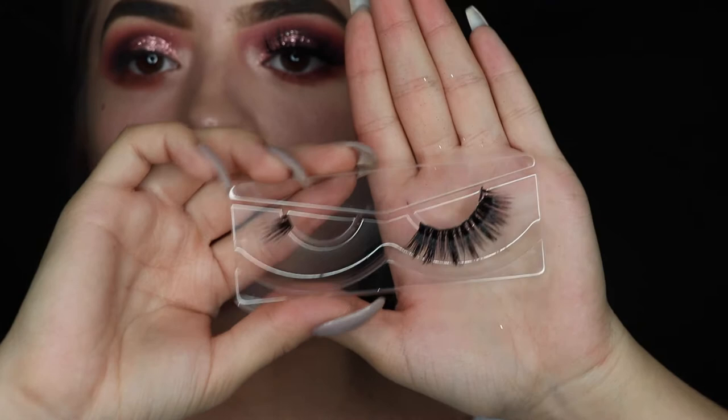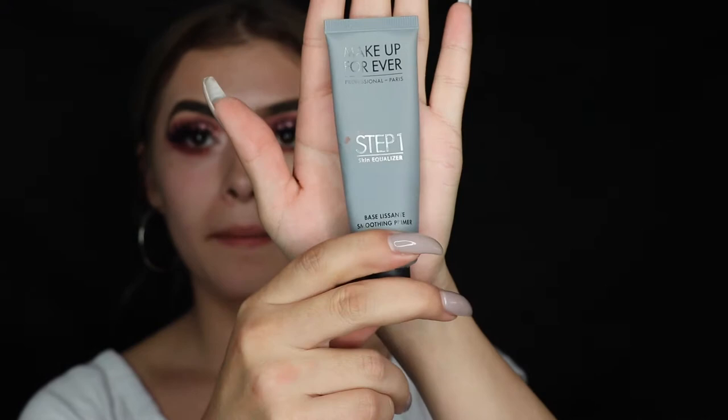These are my favorite lashes at the moment — I get so many compliments when I wear them, no joke. Let me go ahead and pop these on and I'll be right back. Starting off with the Makeup Forever Step 1 Primer.